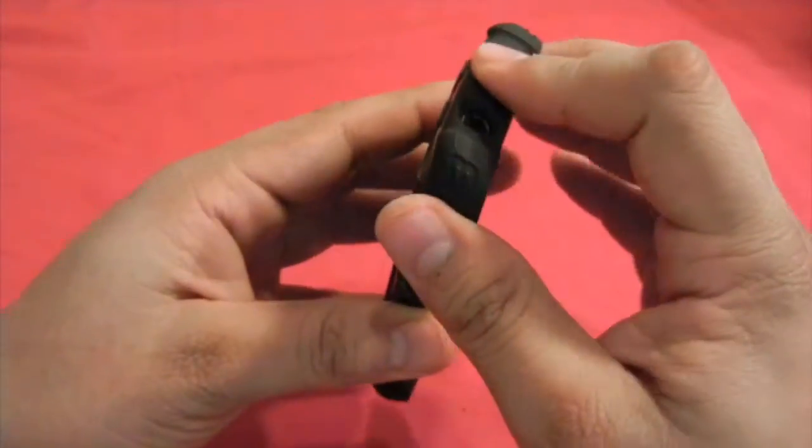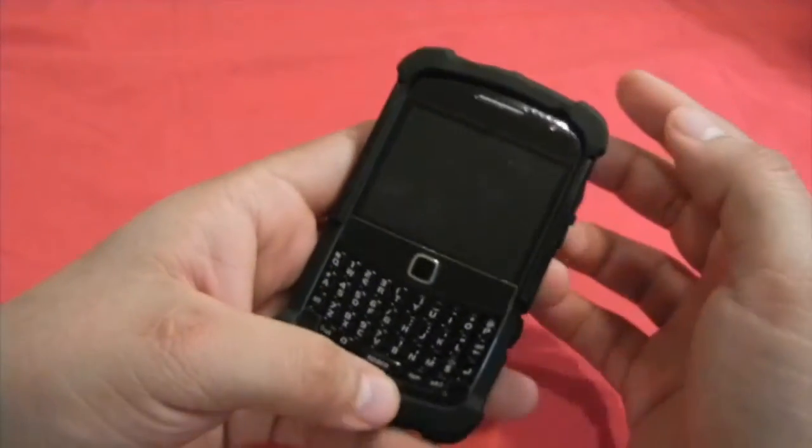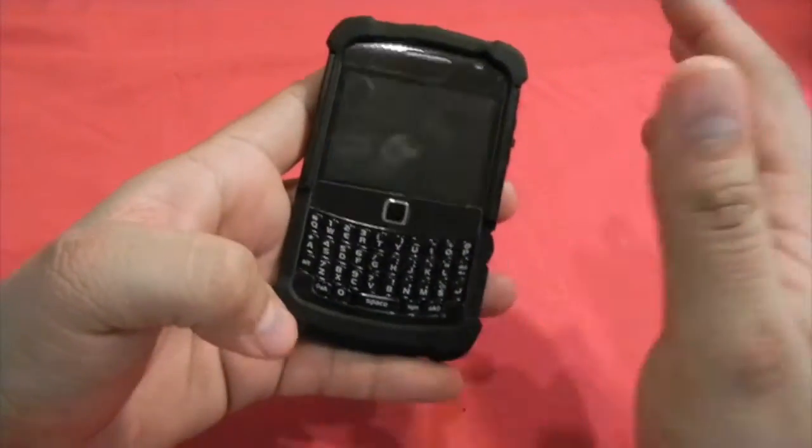In this case, what I've seen — pretty interesting — is that the top and the bottom are very reinforced. That is something really important for Blackberries, because usually when you drop them, the top and bottom parts are really, really easy to crack.